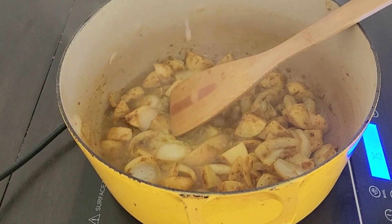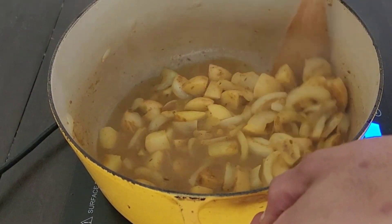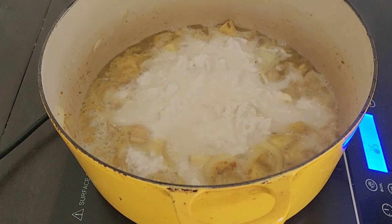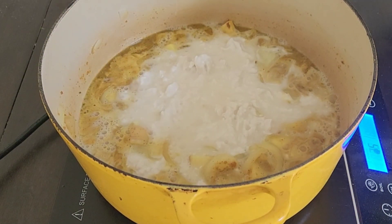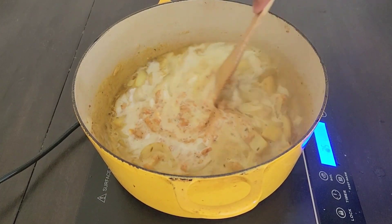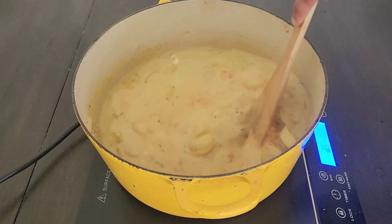Add your stock and let this come up to a boil. Once you've come to a boil, add two 16-ounce cans of coconut milk and one cup of your curry base, mix together, and then let cook uncovered for 45 minutes to an hour.